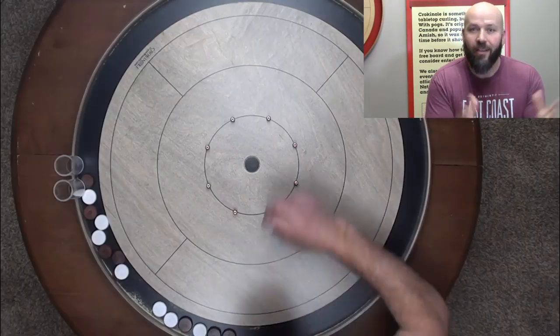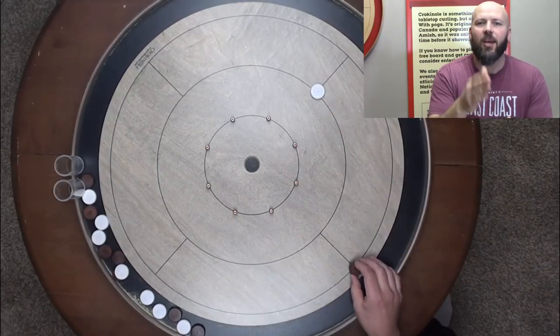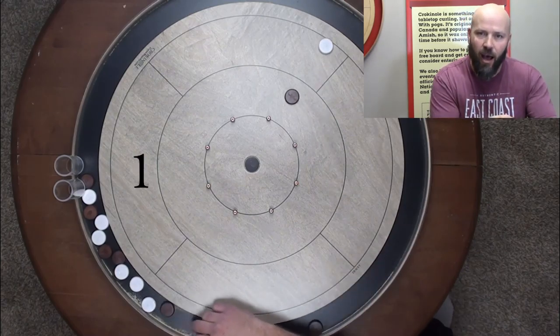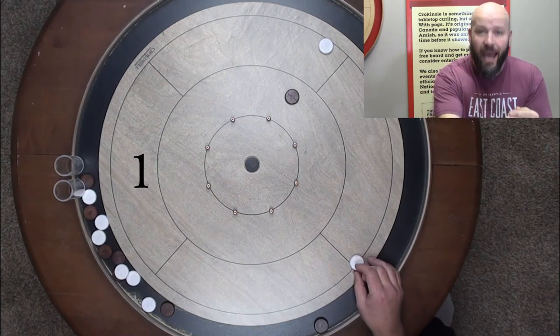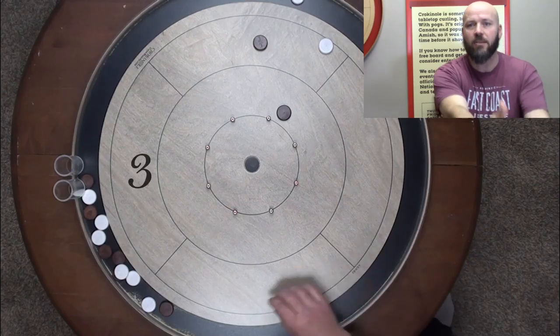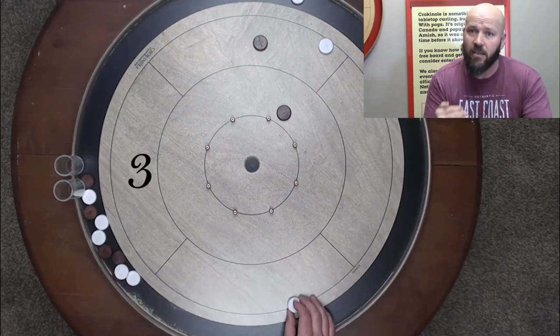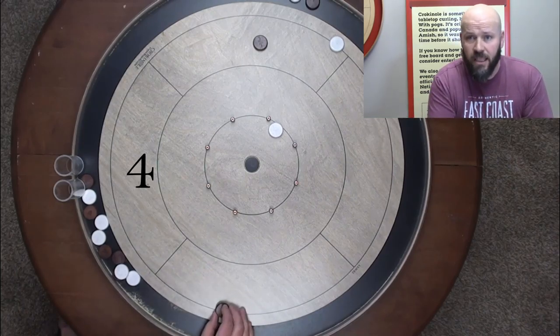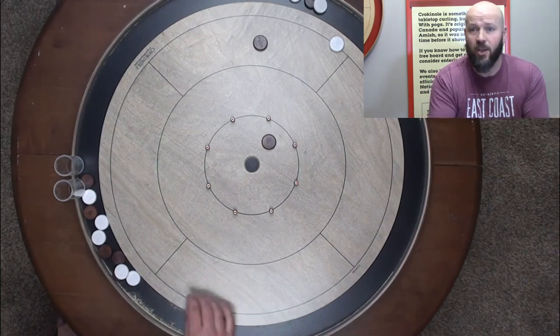Variation number one — the beginner level. With each shot you take, you have to make contact with the button, but you don't have to get the off. You absolutely can, but you don't have to. So as you're shooting, you're just going to continue taking more and more shots until you manage to pull that button back into the 20 hole to end the drill. And if you miss completely, that just counts as a shot and you keep on going.